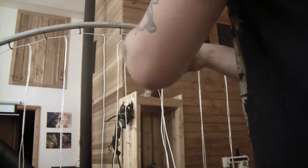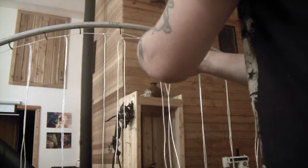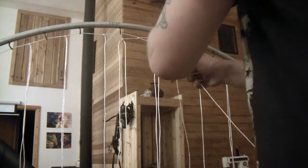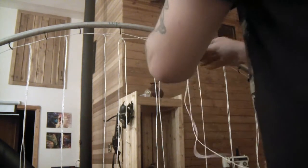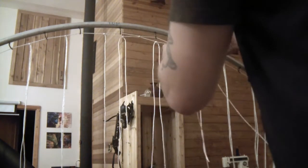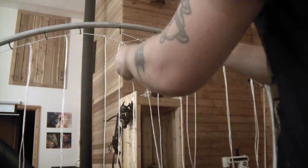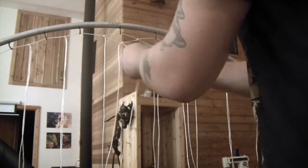The net in the end is all nice and even and has the same size diamonds. You can kind of guess where this is going: the next row would be like this. So I started between the hooks, then I went parallel with the hooks, and now I'm going to go between the hooks again.